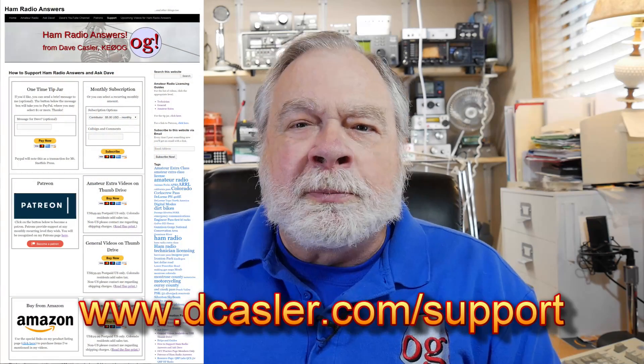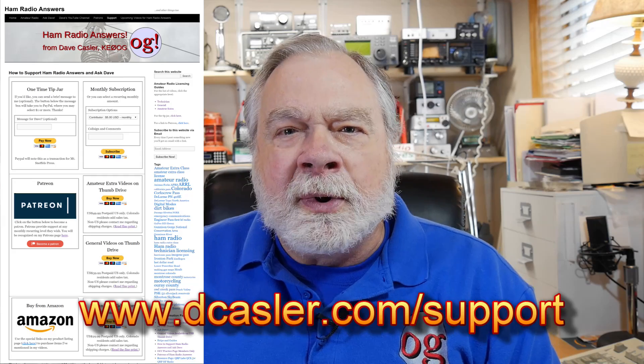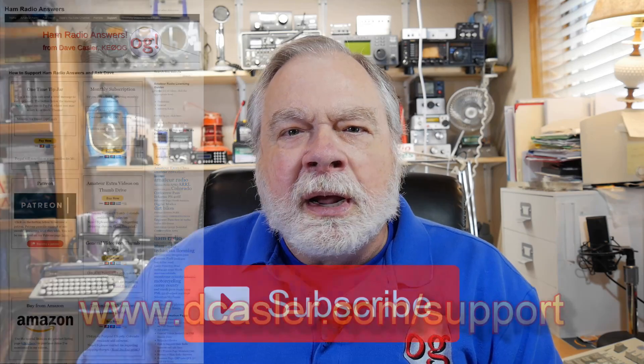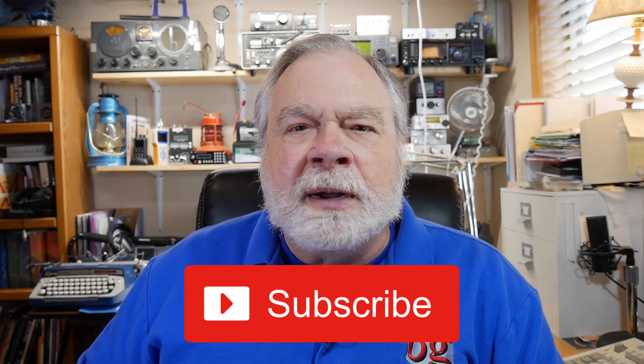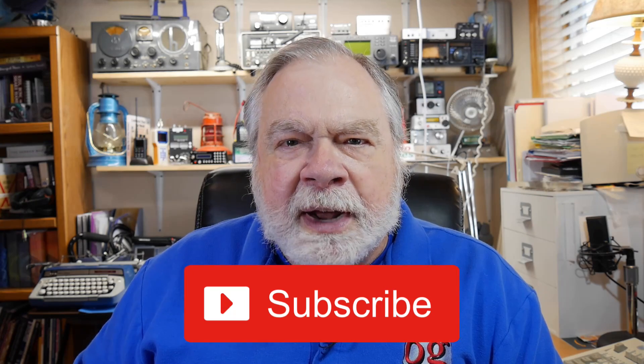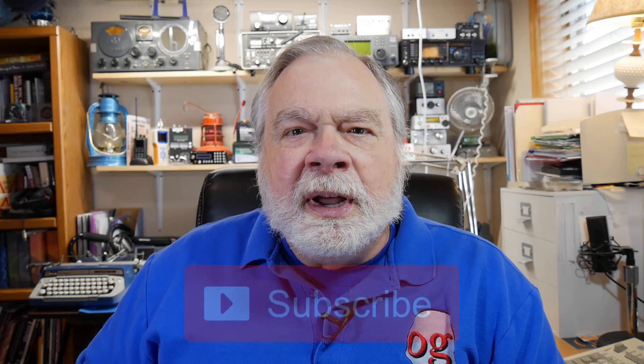I think that answers your question, Rod — good luck with it. If you'd like to help support this channel financially, you can go to dcasler.com/support. Please subscribe to the channel, press the like button, or provide whatever feedback you like — I particularly enjoy your thoughtful comments. Until we next meet, 73.